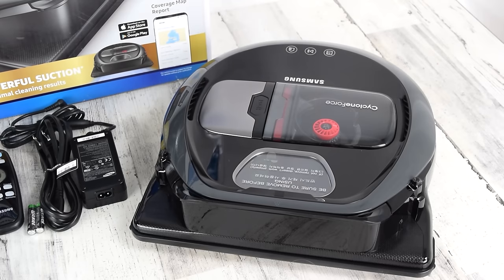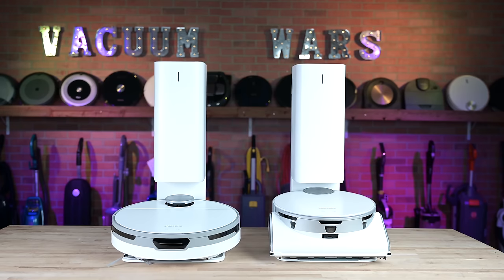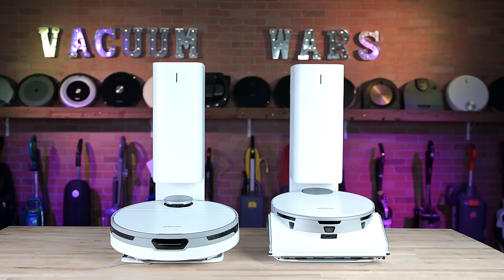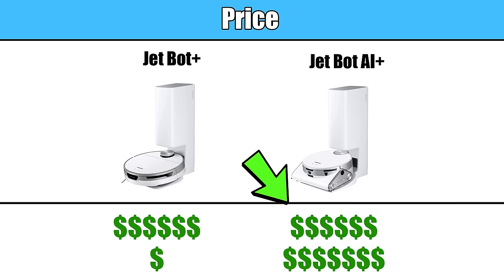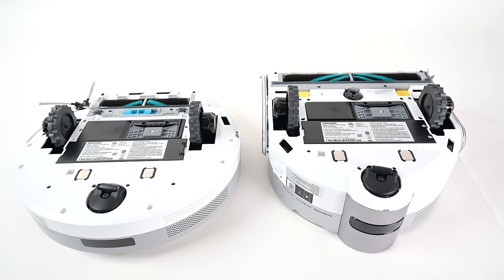It's been a while since Samsung has put out a new robot vacuum, and both of these models represent a totally new design from their previous versions. Though there is a pretty significant price difference between these two models, they share some basic similarities.